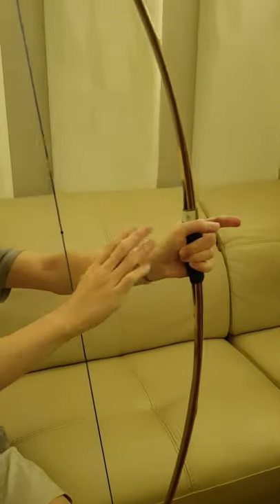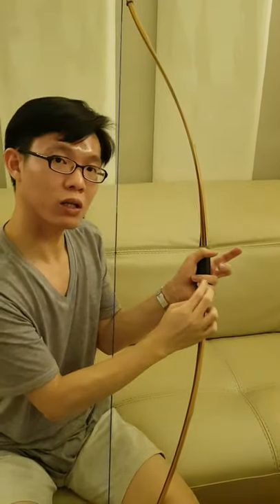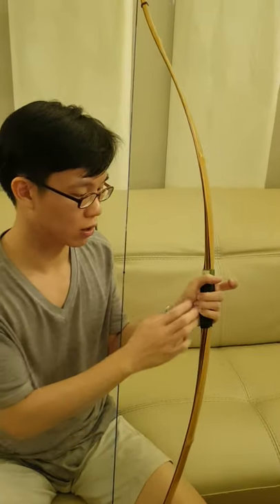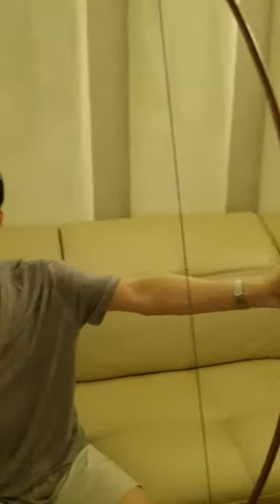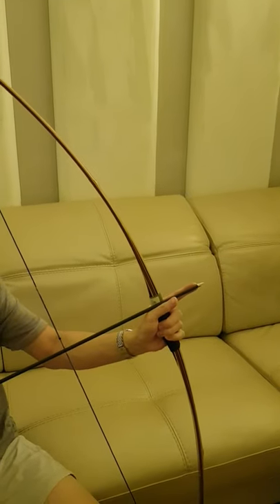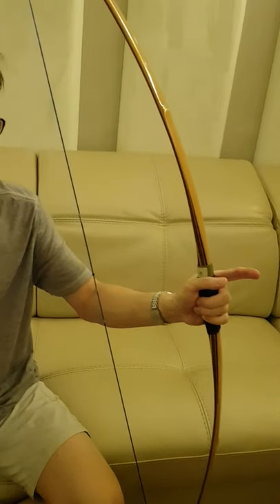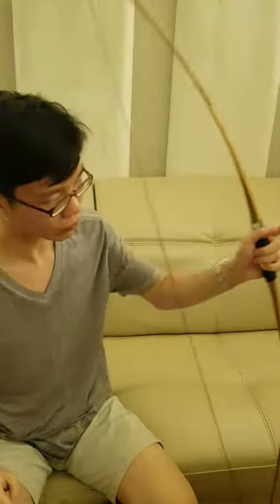For thumb draw archers, we actually only use either two or three fingers to hold the bow — not all fingers. It depends on how much you want to torque the bow: two fingers if you don't need much torque, three fingers for more. The thumb and index finger are free — you can extend them as a draw check to ensure a consistent draw every time, or keep them closed. Many styles are possible, but what matters is just those two or three holding fingers.